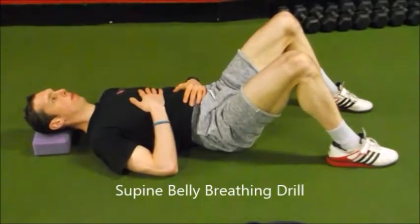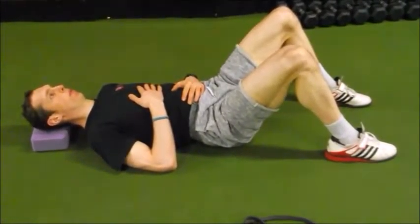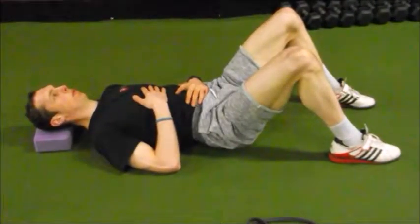With this drill here, what we are going to get the individual to do is inhale through their nose, fill their diaphragm, and exhale through their mouth with pursed lips, allowing the ribcage to drop down and get in line with the pelvis. This will help the individual attain a neutral spine, which is the optimal position to allow all the muscles around the spine to co-contract and provide optimal stability when we execute the high bar back squat.